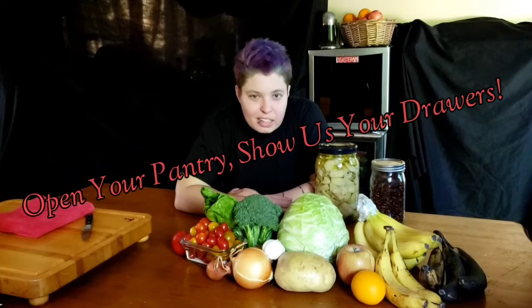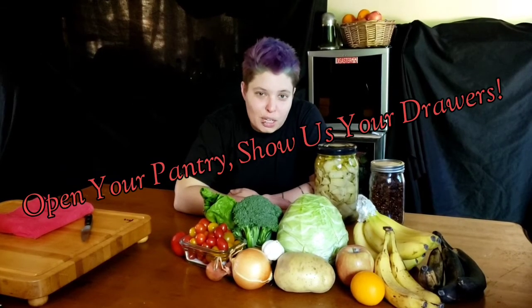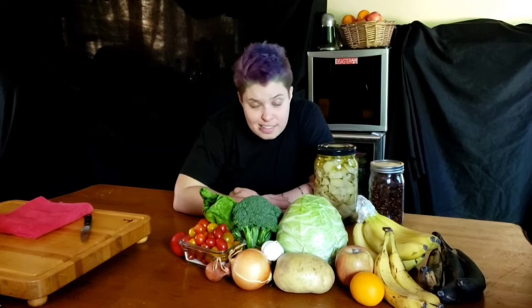Hey everyone, welcome to the pilot episode of Open Your Pantry, Show Us Your Drawers. This is an interactive cooking show based on lists of ingredients that you, the audience, send in, and then we build a custom menu based off of your dietary restrictions and then show you how to cook it.